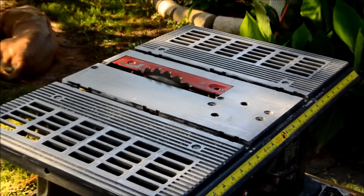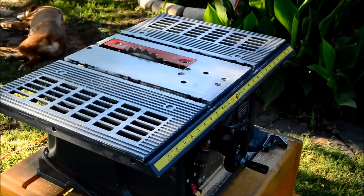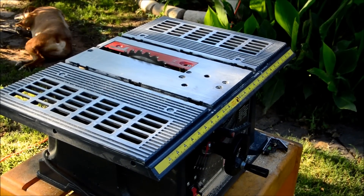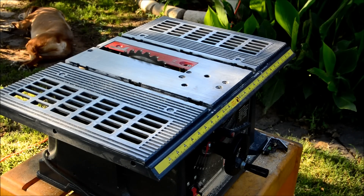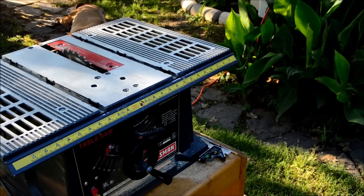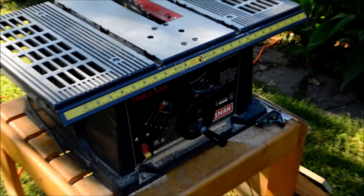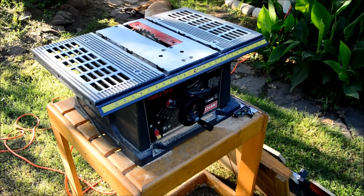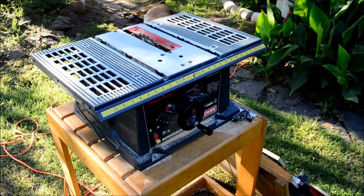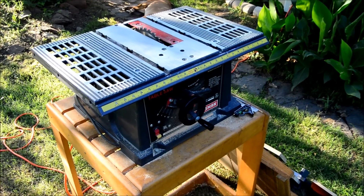Welcome back to the hands-on channel. I wanted to share this with you — I've done a few modifications to this little table saw here and made a couple of different sleds for it that have really improved the overall usability. It's a little inexpensive contractor-grade table saw that was actually given to me by a neighbor, so I'm grateful for that. But at the same time it has a lot of shortcomings — repeatability is what you want when you're doing any kind of woodworking.